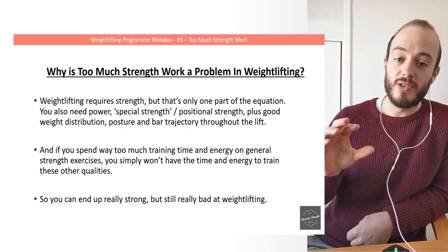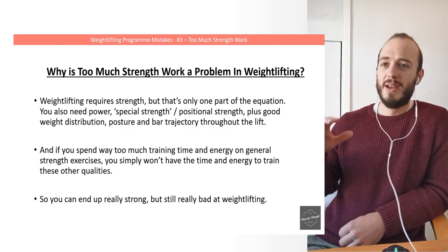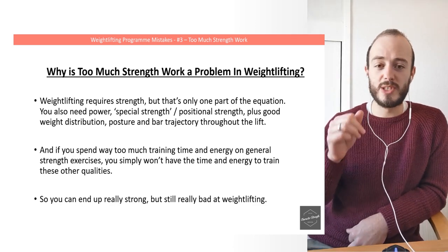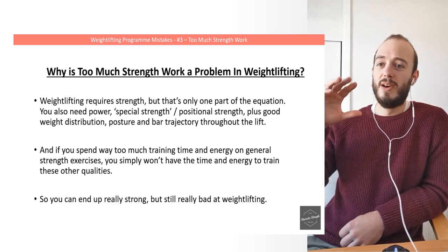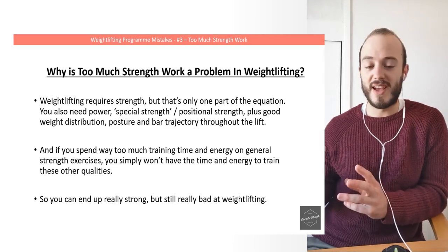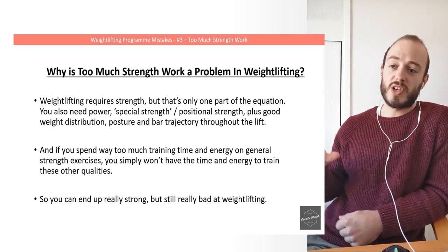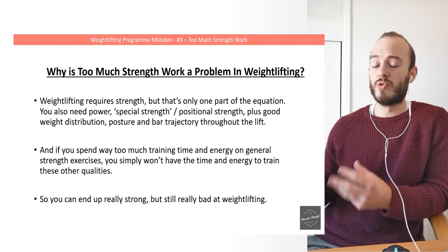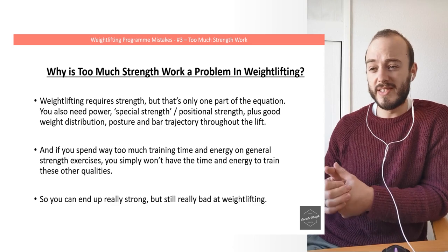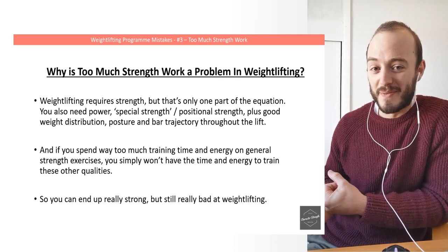But why can too much strength work be a problem? It seems a bit crazy because we know weightlifting requires strength, but it's only one part of the equation. We also need power, special strength, positional strength, good weight distribution, posture, and bar trajectory throughout the entire lift — throughout the snatch and the clean and jerk. So if you spend way too much time and training energy on general strength exercises, you won't have the time and energy left for the other qualities. You can end up really strong but still really bad at weightlifting.